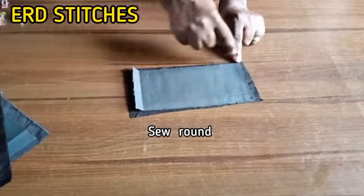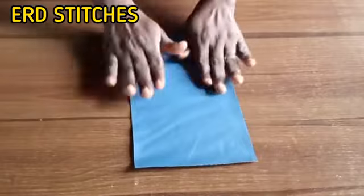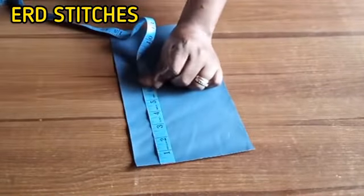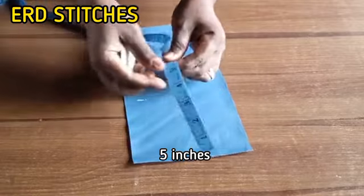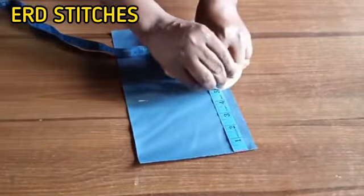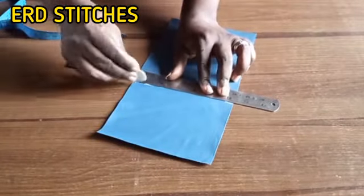Now this is our 6 by 12 leather. I'm going to mark five inches — that's what I just measured. The next thing is to connect it and cut it out.